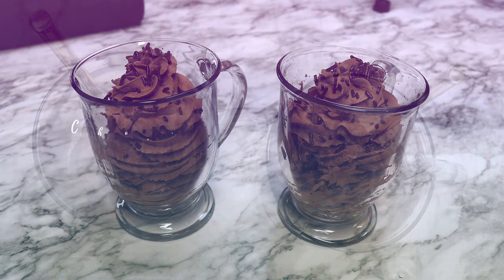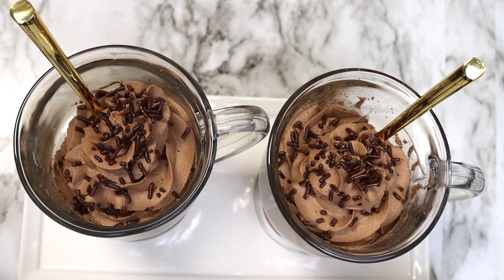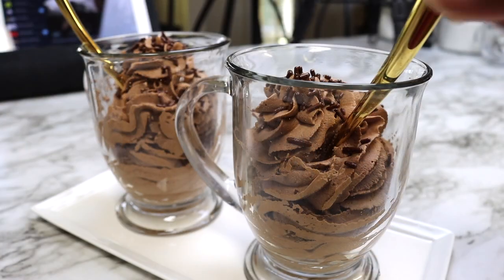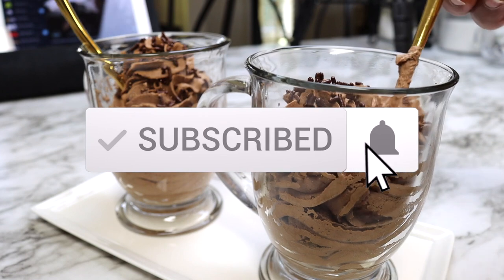Hello YouTube and welcome back to my channel. Today we are making three ingredient chocolate mousse. Some may call this chocolate flavored whipped cream, but I just call it delicious. The recipe info can be found in the description box along with links to products used in this video. And don't forget to subscribe and hit that like button and notification bell.